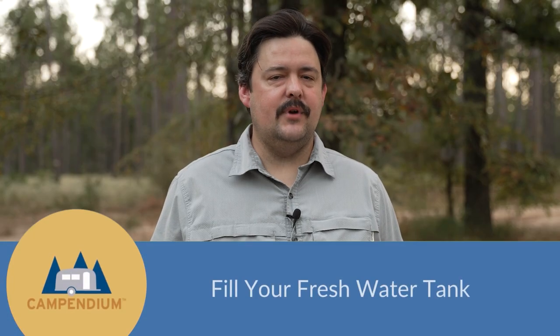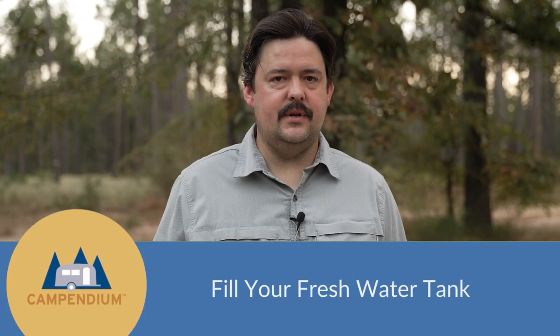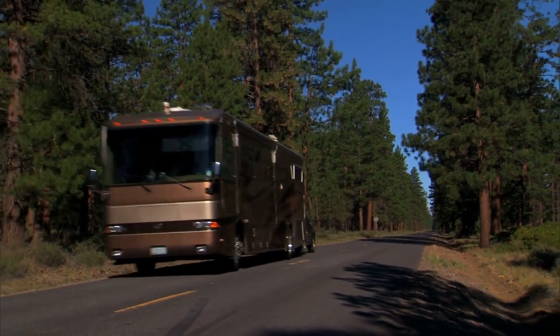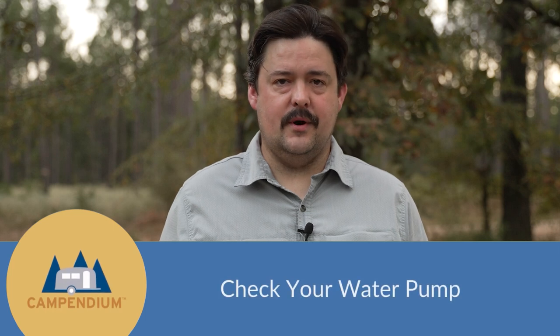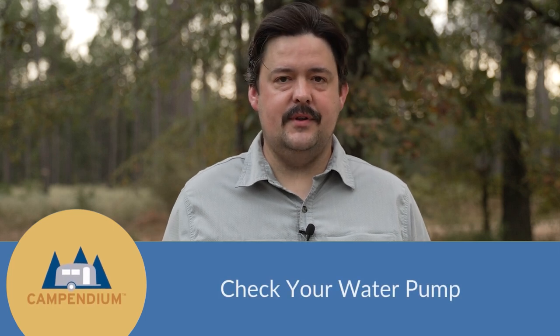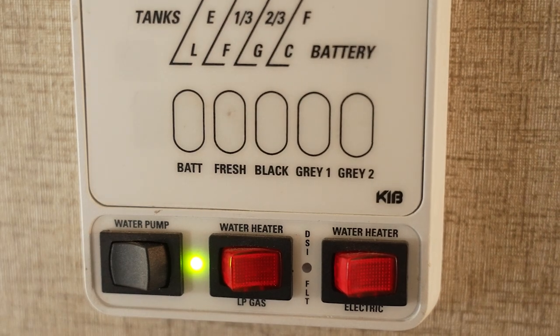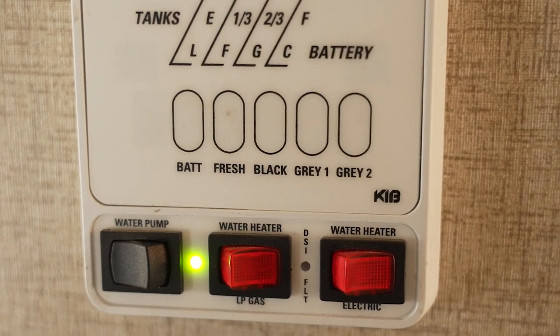Tip number three: fill your fresh water tank at or near your destination. That way you're not driving down the highway with all that extra weight. Also make sure your water pump works. If this is your first boondocking adventure, you probably have never even used your water pump before because you don't need it when you're hooked up to city water. But whenever you get out there in the woods, turn on the water pump and all of the water in your fresh water tank will come out of your faucet like normal.